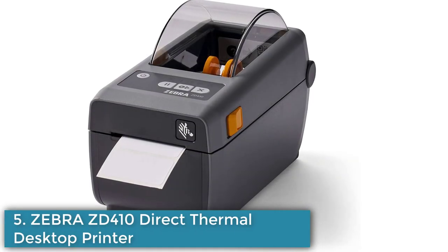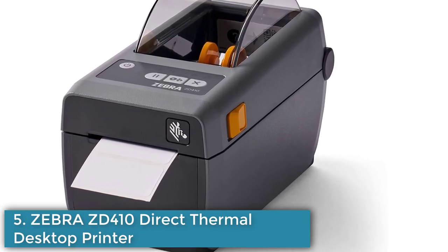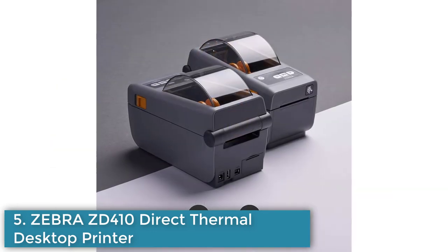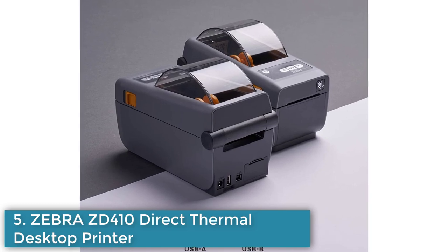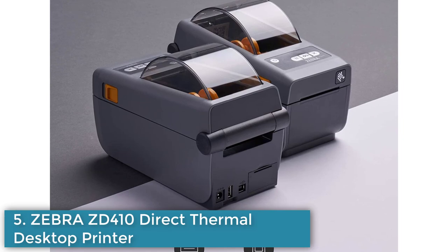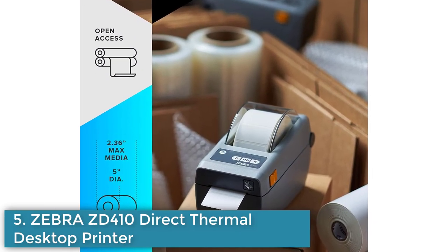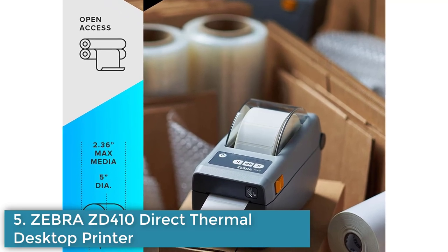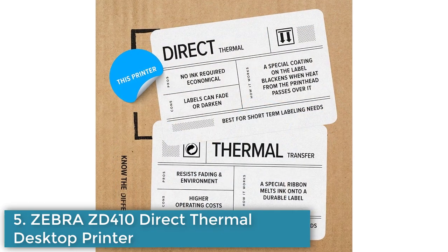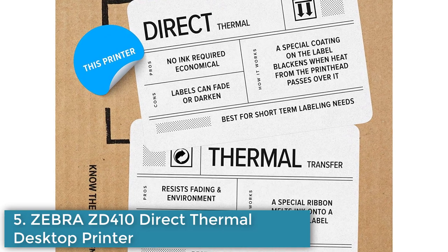Number 5: BraZD410 is a direct thermal desktop printer that has a print width of 2 inches and connects via USB. It uses direct thermal media, eliminating the need for thermal ribbons. The compact design allows it to fit into tight workspaces and print high quality labels and name tags. It is compatible with field installable add-ons, has a maximum print speed of 6 inches per second, 203 dpi, and is ENERGY STAR approved. The printer can be managed remotely using the LINKOS Simplified Remote Management Tool.